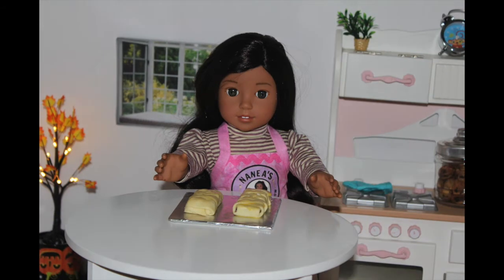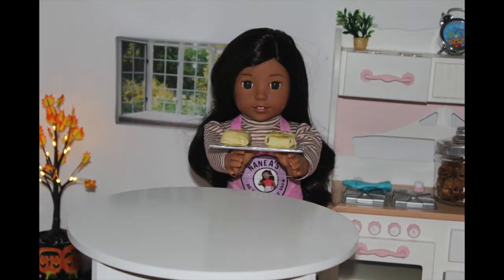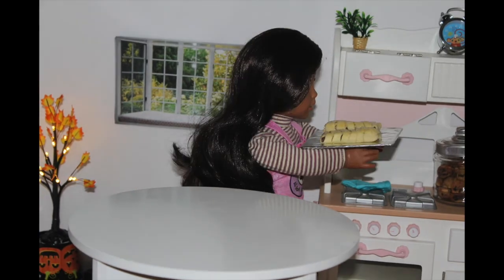Then I'm going to place it in the oven for 15 to 20 minutes, or until you see the top becoming a nice golden brown. I'll be right back when I take them out of the oven.